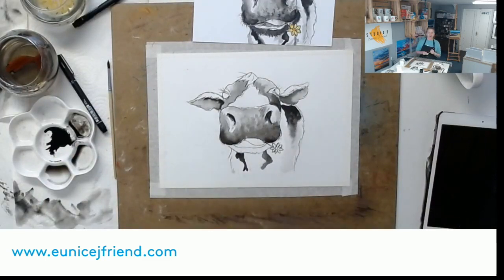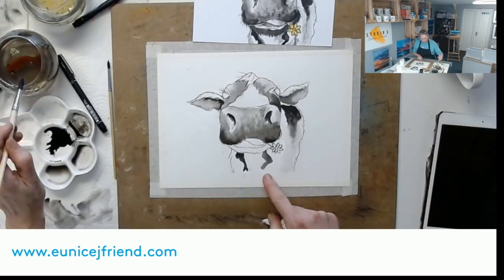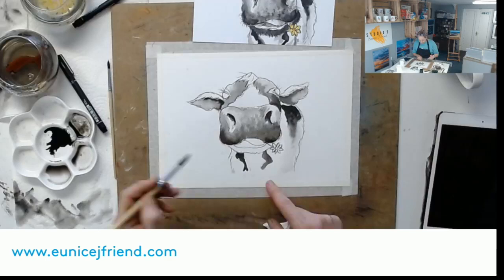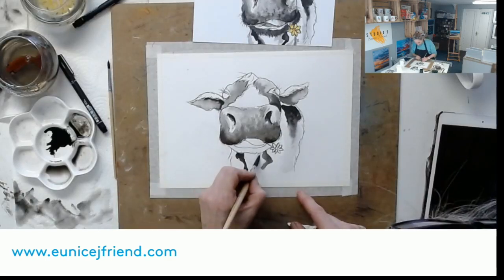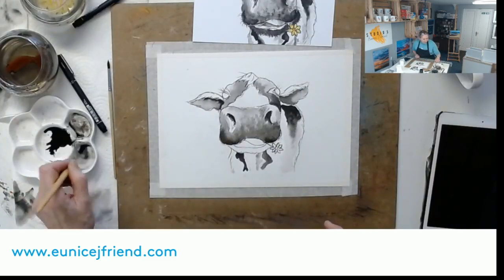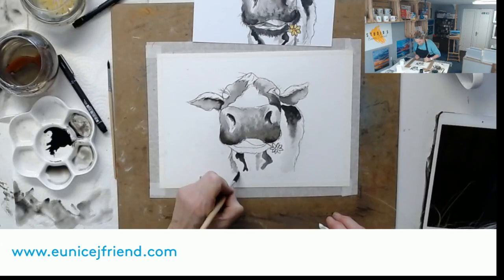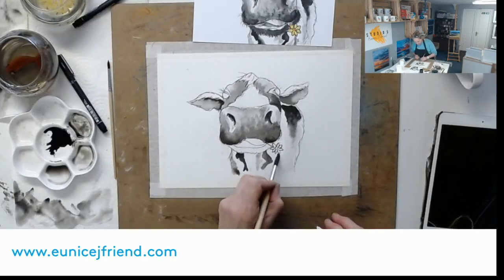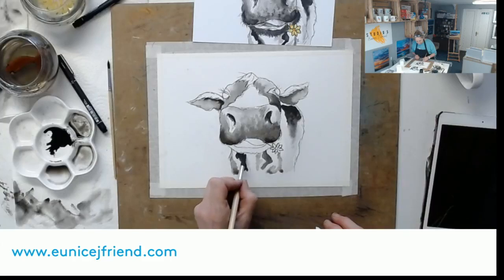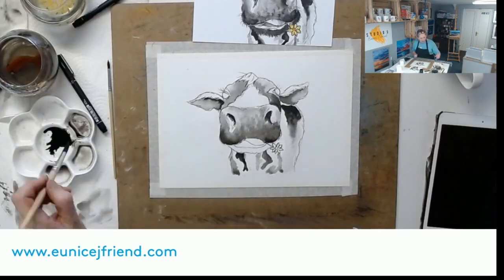My brush is pretty dry - I'm just picking up a little bit of ink and tapping down, creating textural marks on her nose. Splodges down the bottom, a little bit of color here, coming down the side of her body with a lighter wash and some interesting marks. She needs some eyes!